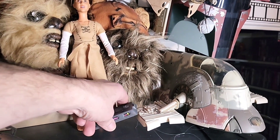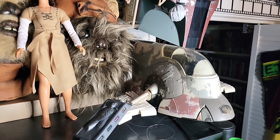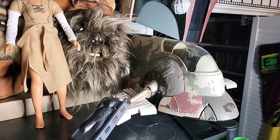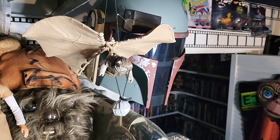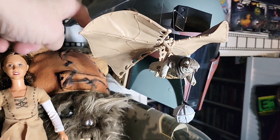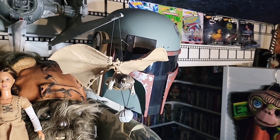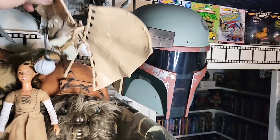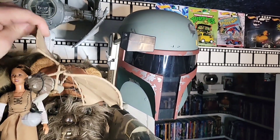And here is the 90s version - 95 or around 98 - of the Slave 1, which is basically the same mold as the vintage one. Right back here is a Boba Fett helmet that when you press the buttons on the side, it does a lot of voices. It's a kid's version, not like the Black Series helmet, but I think it's pretty cool. Unfortunately the electronics didn't work last time I tried.